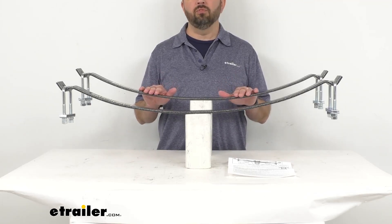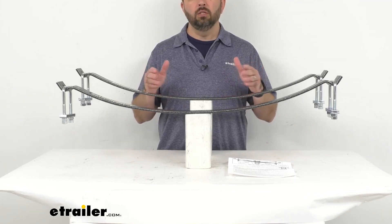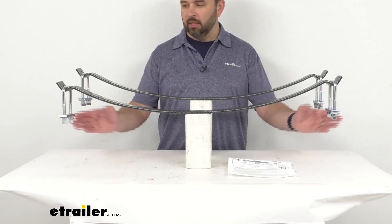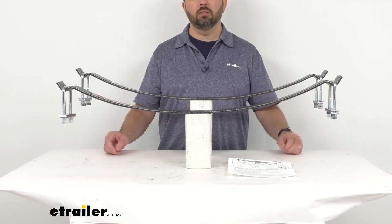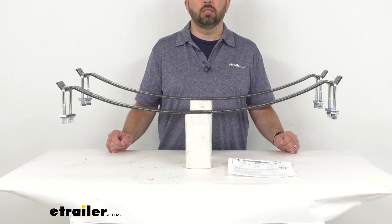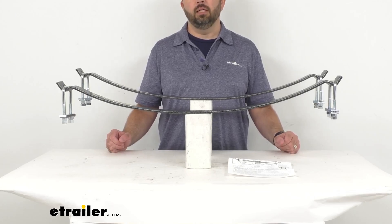These springs will flex with your leaf springs to limit bouncing while providing optimal stability. The U-bolts on the sides can be adjusted to suit different loads, and the driver and passenger sides can be adjusted independently for uneven loads.